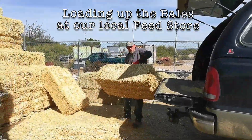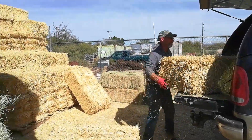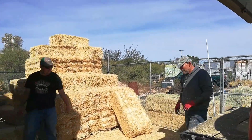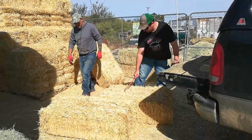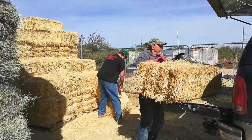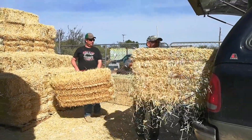Here we are loading up the first round of bales at the feed store. We could fit nine in the truck and these things weigh 65–70 pounds. Watch this guy — he throws them in and handles them like they're nothing, whereas I'm kind of struggling. But I am the old guy.